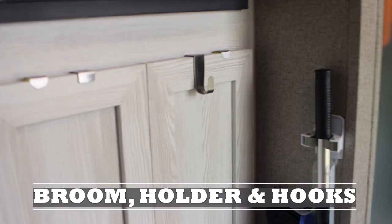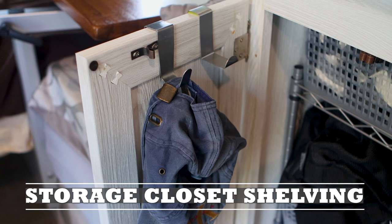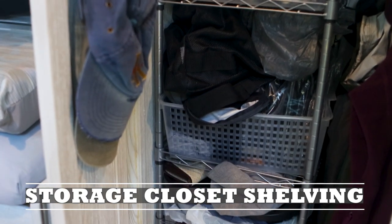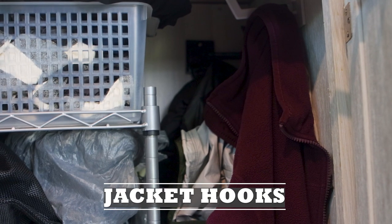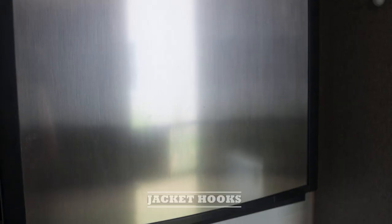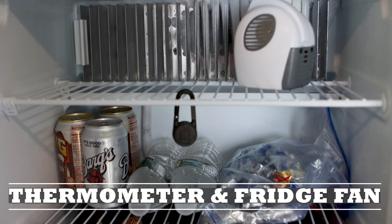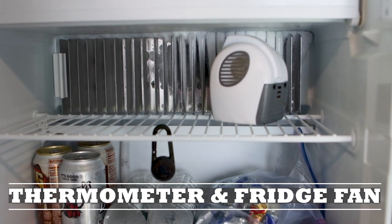We also use hooks for hanging hats or clothing onto the cabinet, including inside the cabinet underneath our refrigerator. We installed adjustable wire shelving with baskets in that cabinet as well, along with foldable hooks for jackets. We attached a small mirror to the refrigerator, and have a small thermometer and a vent fan inside the refrigerator to keep things moving along.